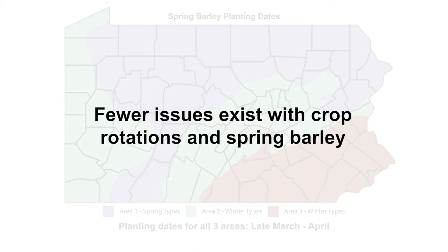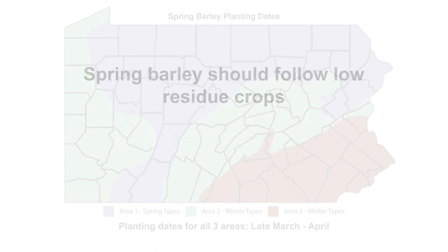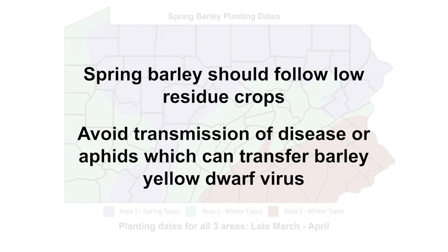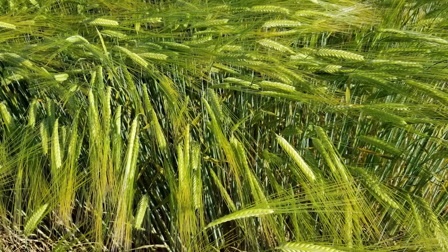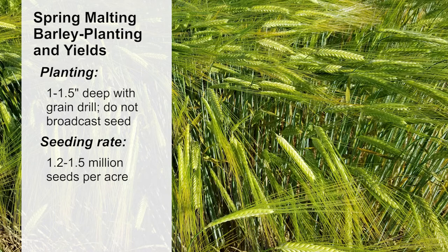Fewer issues exist with crop rotations for spring barley than for winter barley. It is recommended to follow a low residue crop like soybeans. If planting after a cover crop, avoid transmission of disease or aphids, which can transfer barley yellow dwarf virus to emerging barley. Like winter varieties, spring malting barley should also be planted an inch to an inch and a half deep with a grain drill and not broadcast. Seeding rates for spring varieties are also recommended at 1.2 to 1.5 million seeds per acre.